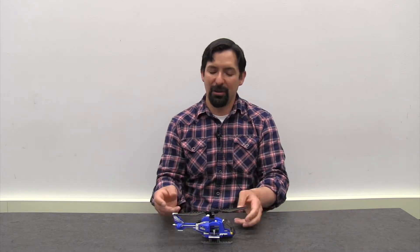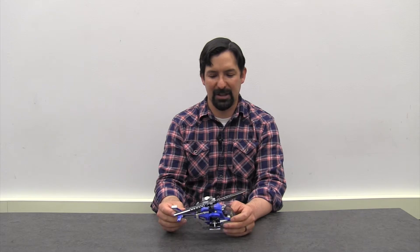Hey guys, this is Mr. James from the Kenai Community Library coming at you with another Lego Club Challenge. This week is all about helicopters. This is a store-bought helicopter kit that the library has — I think it's from Jurassic World — but there are so many ways that you can build your own helicopter at home.